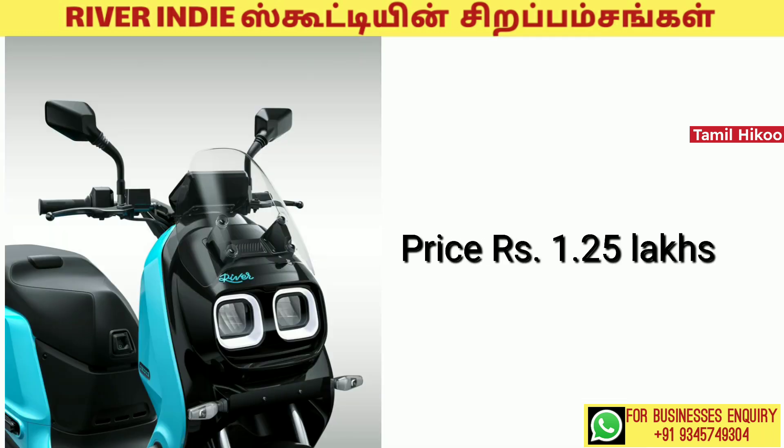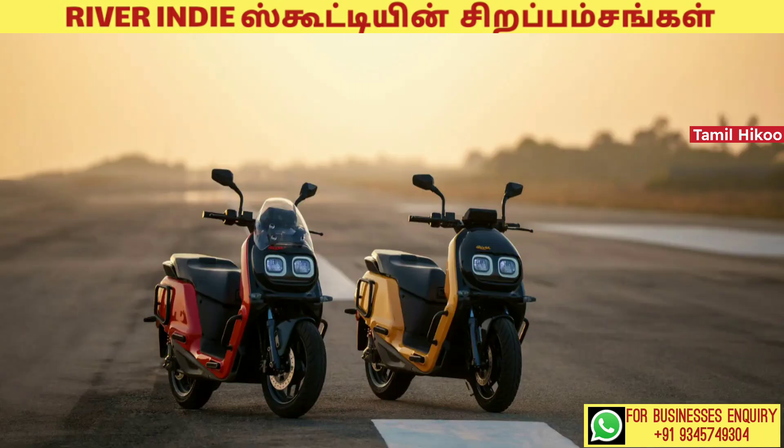The price is 1.25 lakhs. It is available in Summer Red, Monsoon Blue, and Spring Yellow color options.